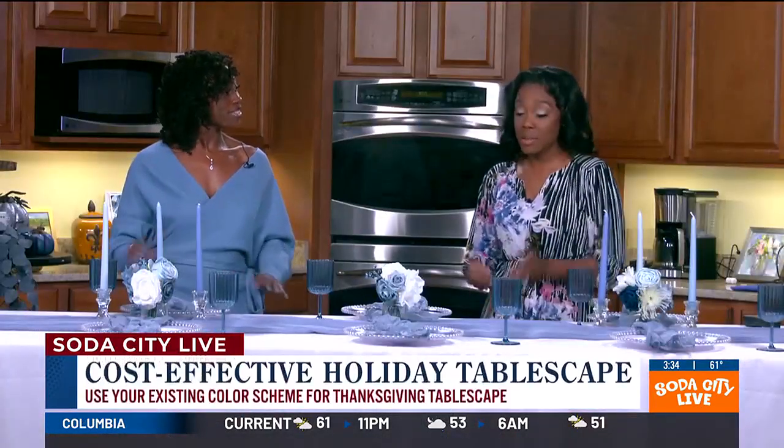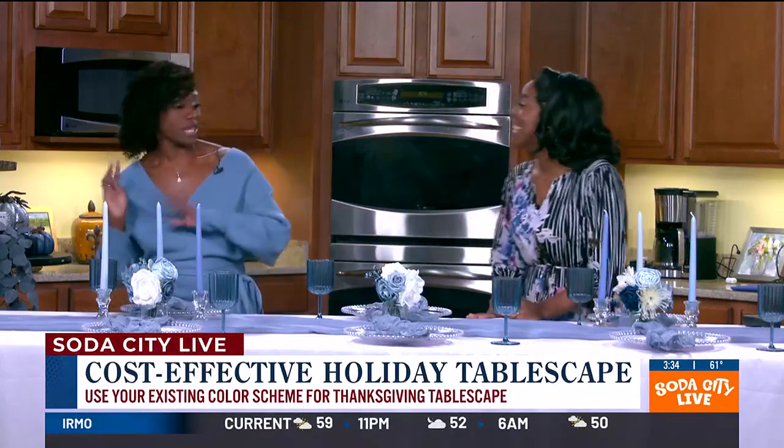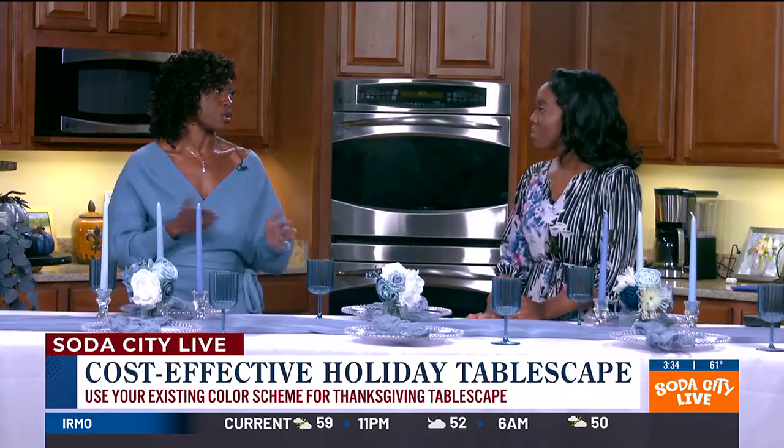If you know anything about me, I don't really have to have traditional colors for Thanksgiving, like the oranges and the browns. So this is a good transitional scheme that'll take you into Thanksgiving with some fall elements, and then even into winter — this can be like a winter wonderland as well. All we got to do is throw some snowflakes on, take out the pumpkins, throw on the snowflakes. These designs are really meant for you to adapt them for anything — Christmas, whatever you want — they adapt for anything.